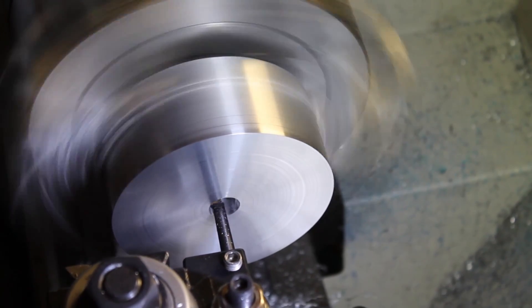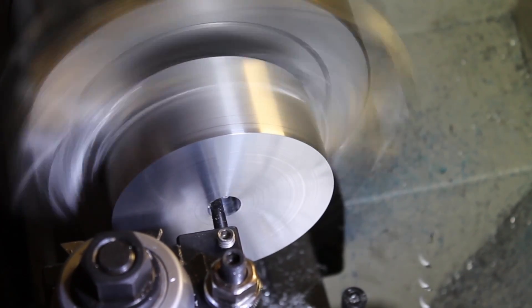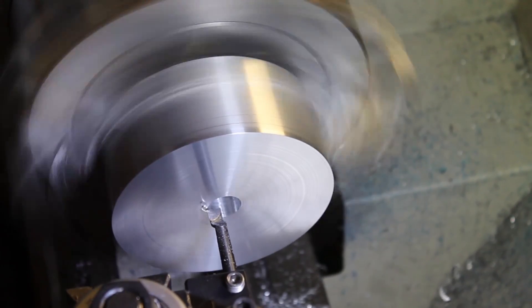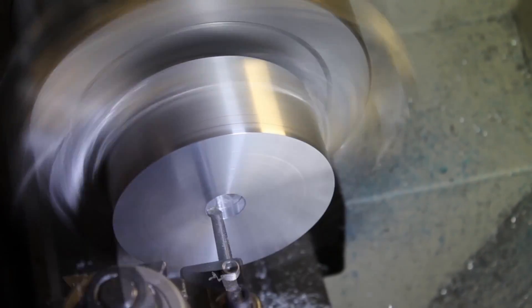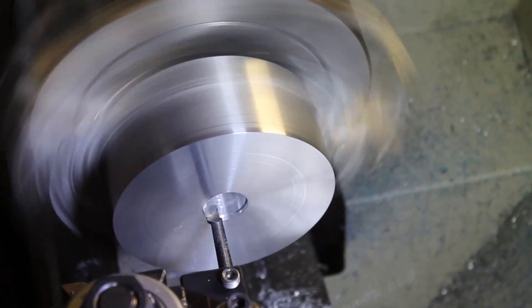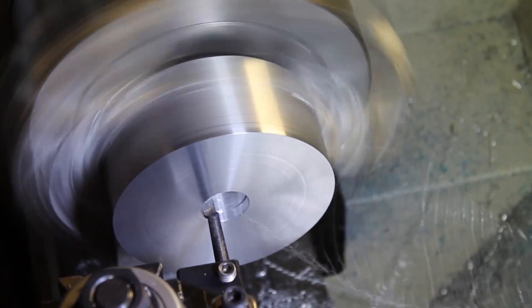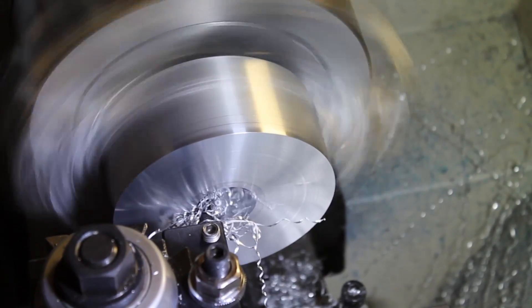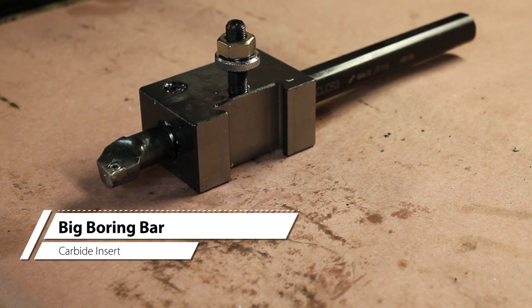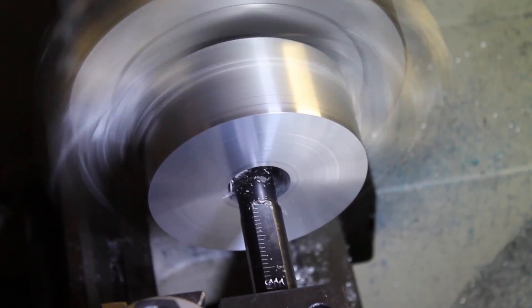That one always seems to cut a lot better than the little one. This tool is a lot more rigid and holds much better cutting inserts than the smaller boring bar does.